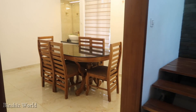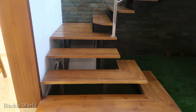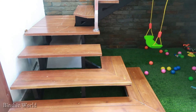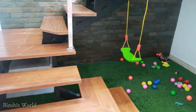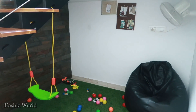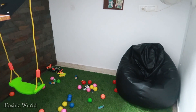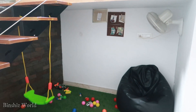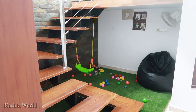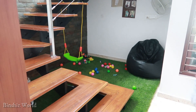We have to go upstairs to the living area. We have to arrange a player and create an artificial grass. We have to use a bean bag, balls, and a frame. This is useful for us to enjoy our stays.